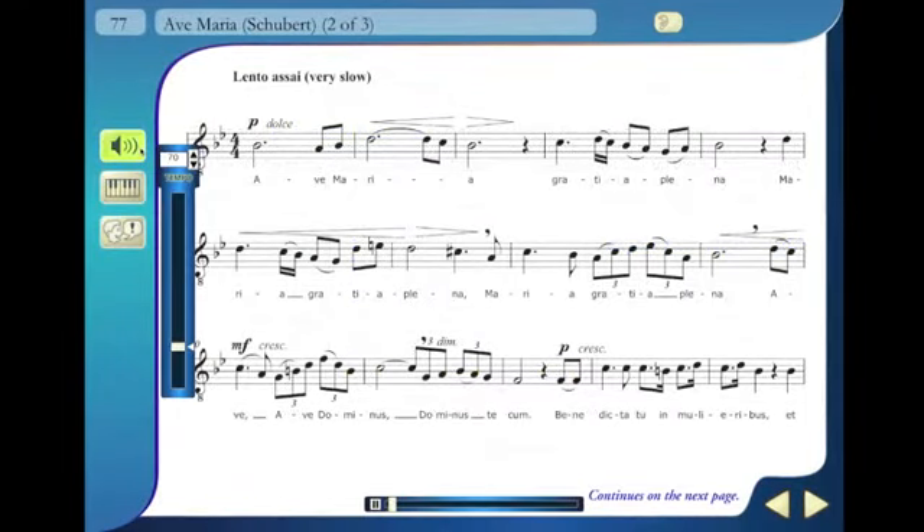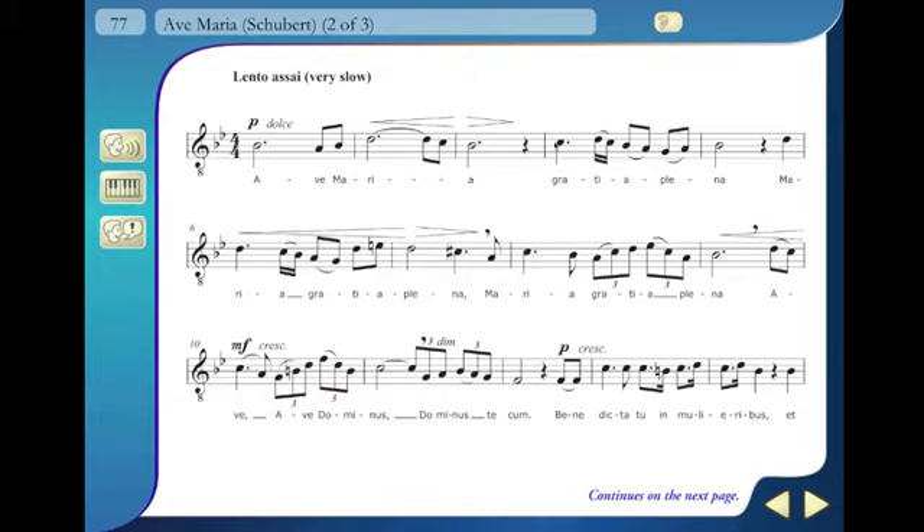Songs and exercises can be heard with both voice and piano accompaniment, voice only, or just the accompaniment. Regions can also be selected to create a section that will loop when played.